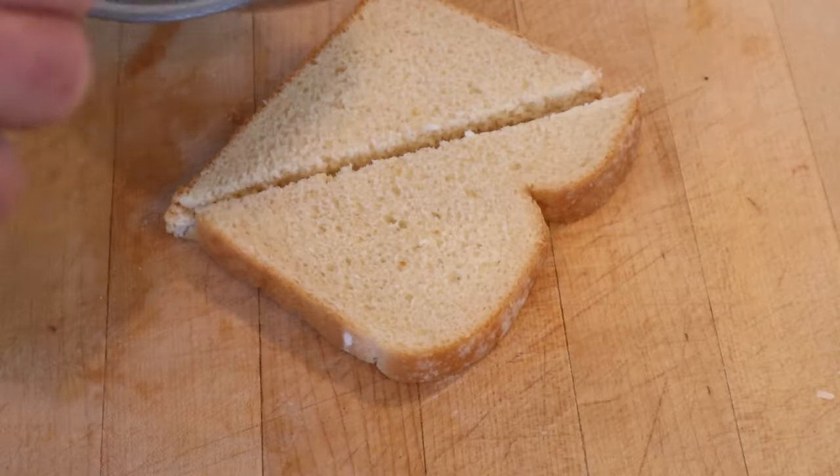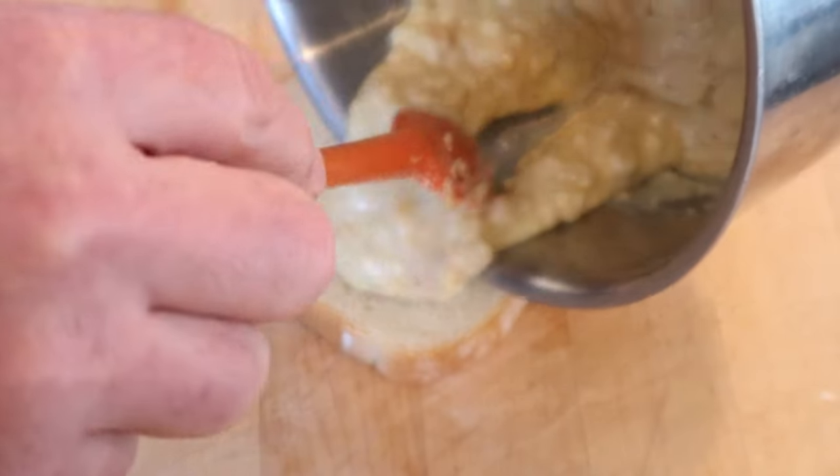Then we're going to let this cool a little bit. Now that it's cooled a little, we'll put some on some bread and have a sandwich. Let's give this peanut butter sandwich a go.